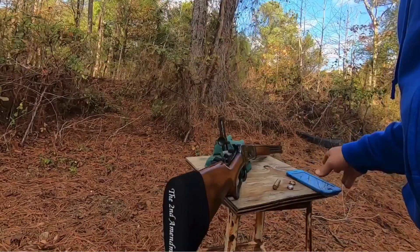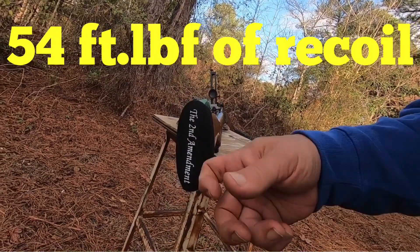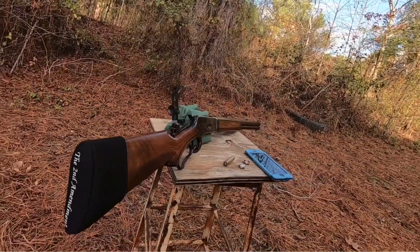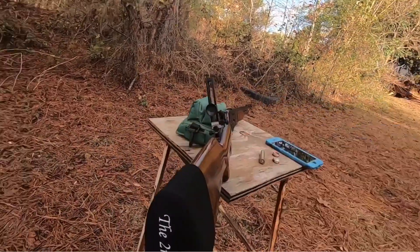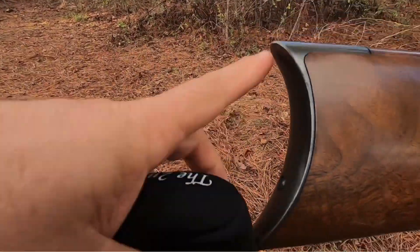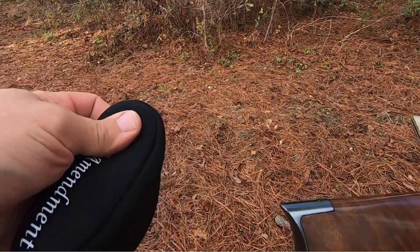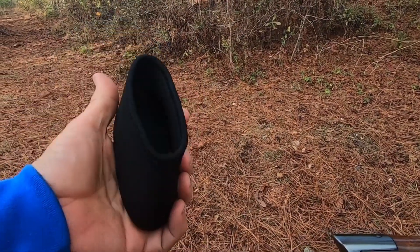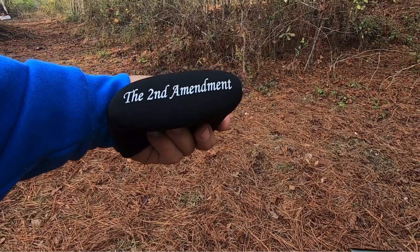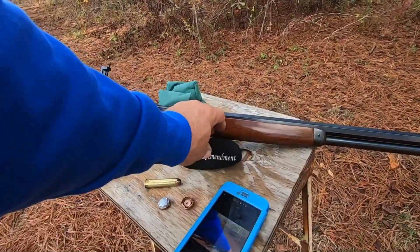Also, this butt pad held up under all that recoil — it really held up good and softened the recoil nicely too. I'm surprised, because as you know, this is quite a pointed pad, but it held up to it. I figured it might burst, but it didn't. It held up real good. I'm feeling like that's a pretty decent product. I'm sure it wasn't meant for that kind of recoil, but hey, it seemed like it worked.